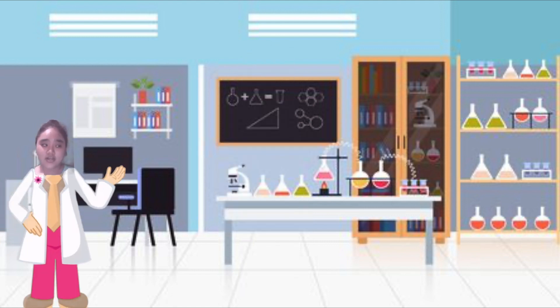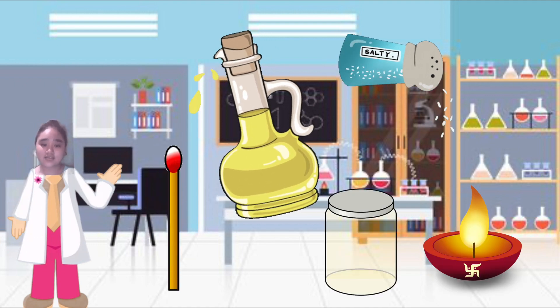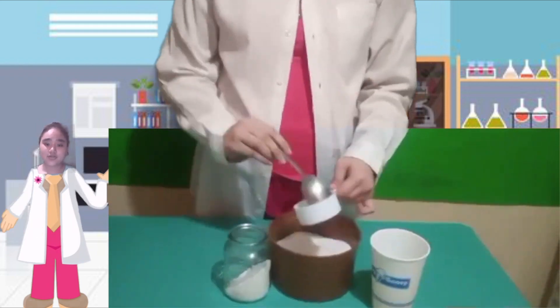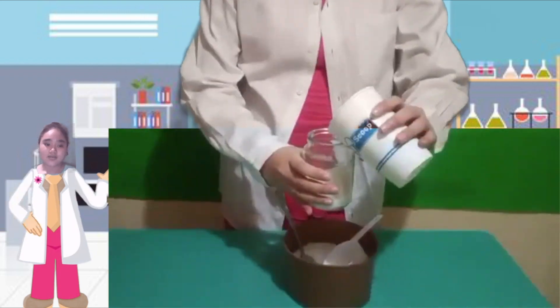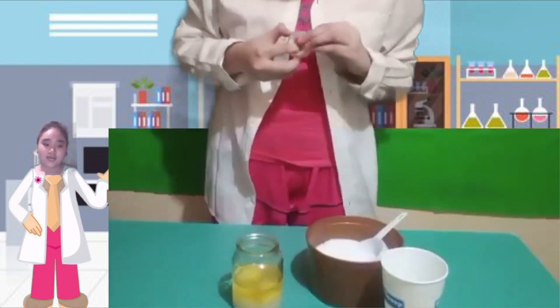There are times that we need to buy candles for emergency uses, especially during brownouts. But because of our chemistry subject, I learned that we can make light out of kitchen ingredients that we usually ignore. I am going to make a salt and oil lamp, which is much cheaper and healthier than burning a candle made from paraffin. I have here cooking oil, salt, wick, match or lighter, and a glass container. The first step is to put one cup of salt in the glass container, then you pour one cup of cooking oil, and then you put the wick.